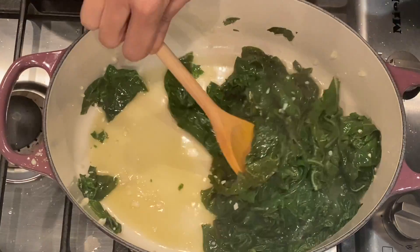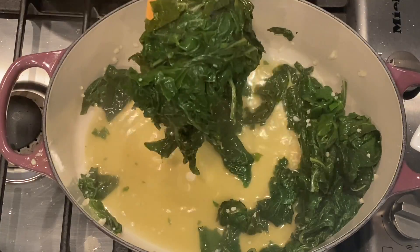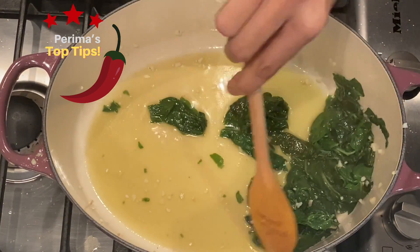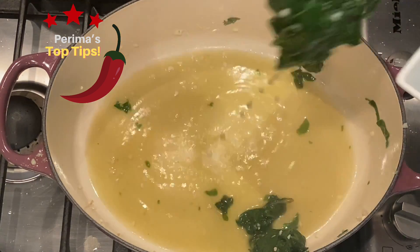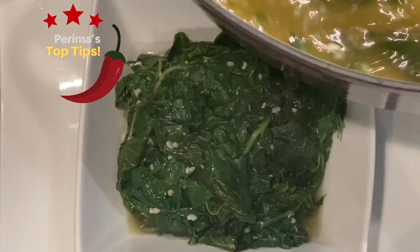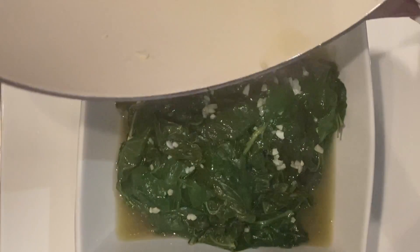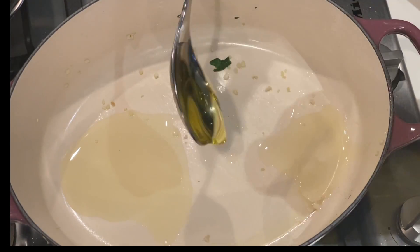I'm now going to transfer all of my spinach into a bowl. Once I've transferred everything to the bowl, I basically just want it to cool down before I start blending. I prefer to use this method rather than blanching it. I feel that all these nutrients and all this water can be added back, as opposed to blanching where you throw away all of the water. So once you've added all the juices, set it aside to cool down.